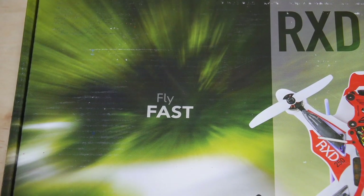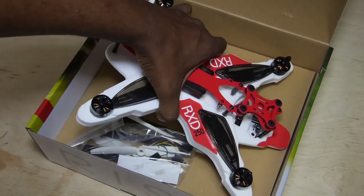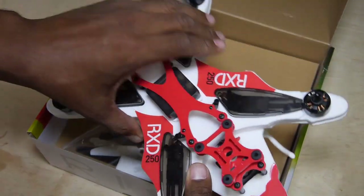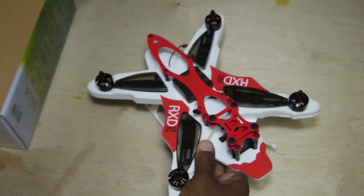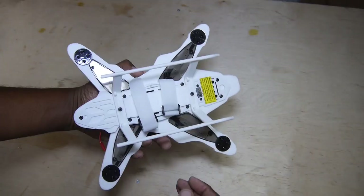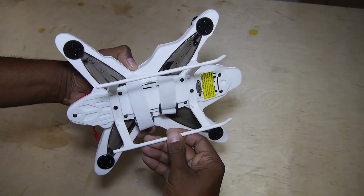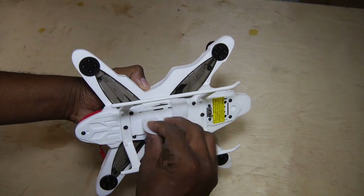Not so subtly worded, the package invites one to open the box and find an almost completely assembled racing quad. The first thing that catches my eye is the helicopter-like landing skids bracketing the twin Velcro battery straps. I also like the integrated battery power connector.